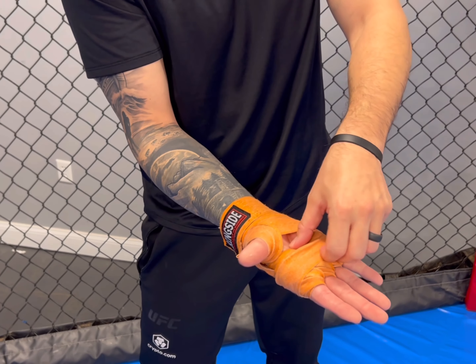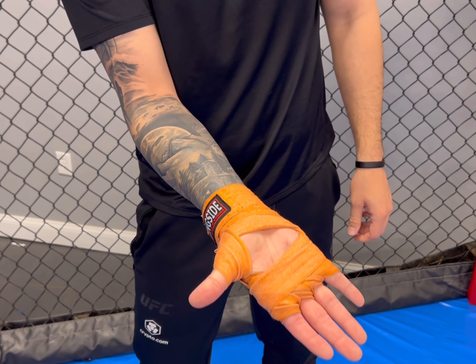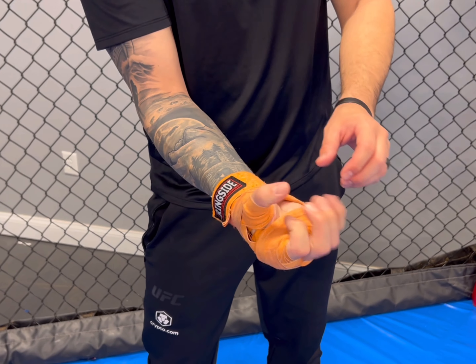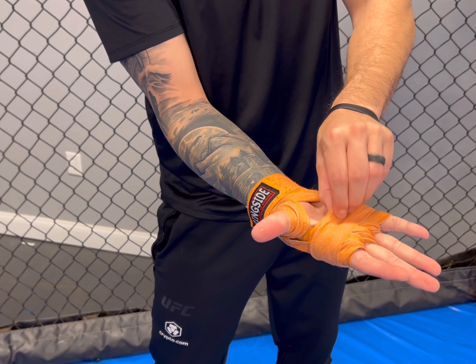Whenever you're done with the wrap, the biggest detail is you want to make sure that you have an open palm, just like this — that way whenever you make a fist, you can make a good tight fist and have a good gripping position.